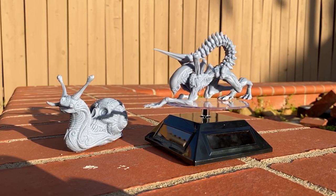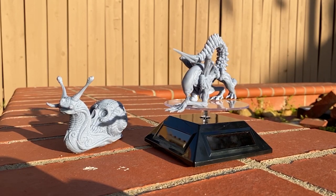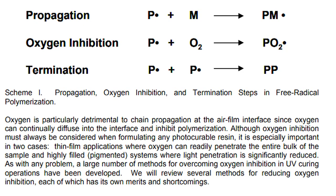When you cure your print the traditional way, oxygen from the air permeates the uncured resin on the surface of the print. This oxygen inhibits the polymerization process and prevents the resin from fully curing. This can leave your print sticky or tacky and soft, which makes it easier to ruin the texture of your print by leaving fingerprints on it, for example.